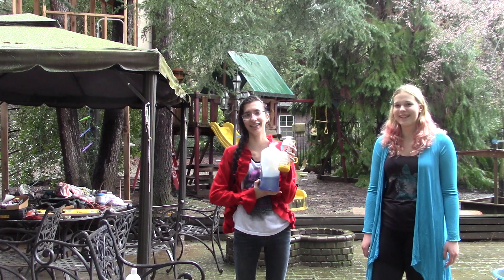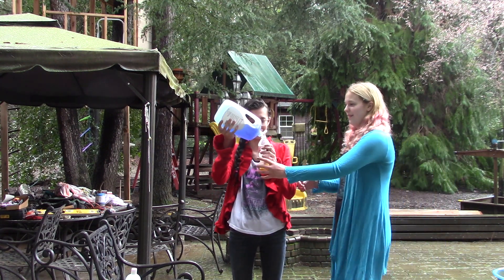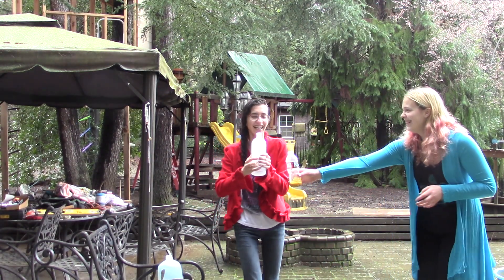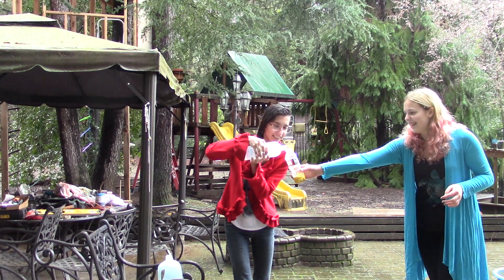Put all your ingredients — dish soap, a tablespoon. And this is the 20 volume. You're supposed to put half a cup, but we're not going to measure it. We're just going to go for it really fast.